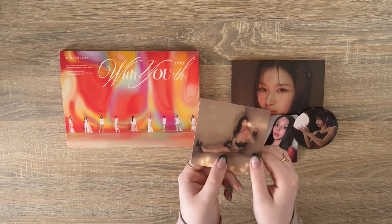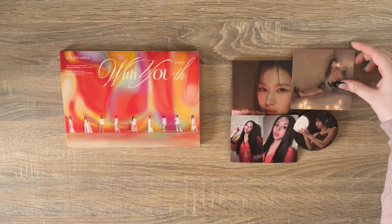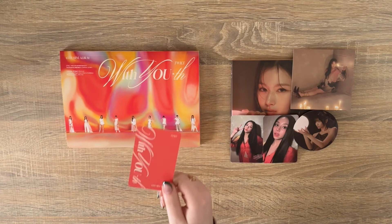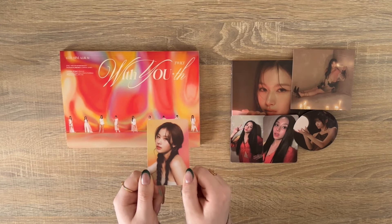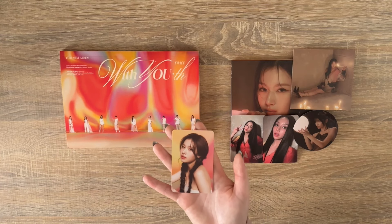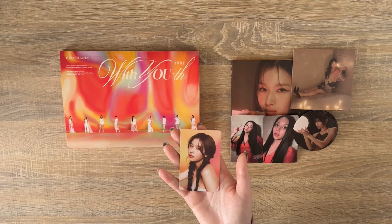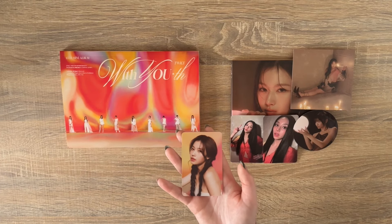I actually unboxed this on TikTok so you might have seen these pulls. For my little postcard I got Jeongyeon — I pulled a pretty good spread of members. For my photobook version, this was an HMV exclusive, meaning I got the exclusive card, and for that I pulled Sana. She's so beautiful. The cards are really really pretty. I don't know what I'm going to do with this yet — if I collect it for one member I have to collect it for both — but I might just keep this Sana because I pulled it and it's cute.